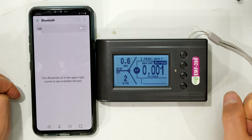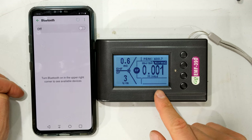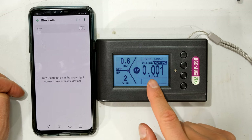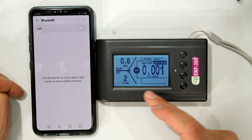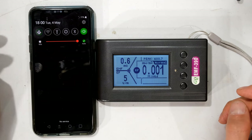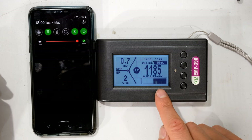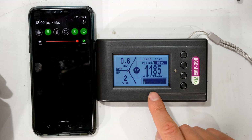My phone is in flight mode and you can see there is no RF signal being picked up — it reads 0.001 and there's no movement. As I activate my phone and take it out of flight mode, you can see immediately it is picking up, and it even indicates Wi-Fi or phone.